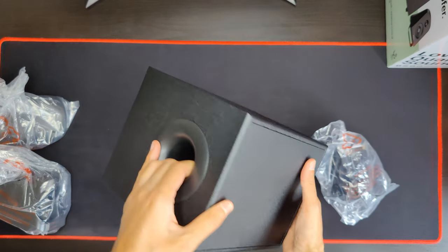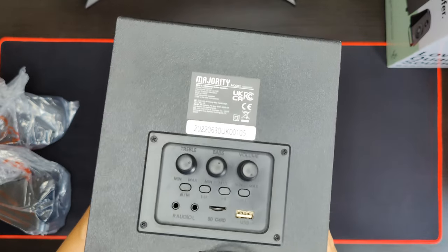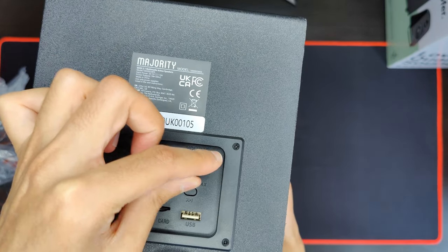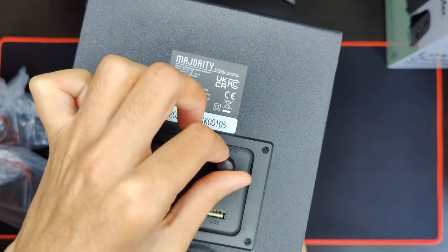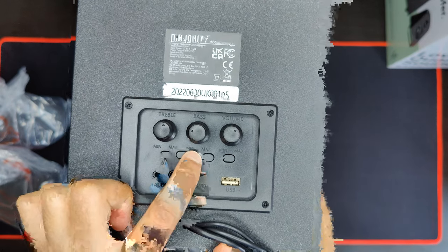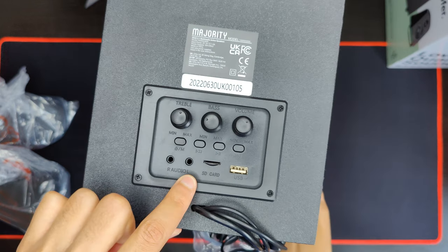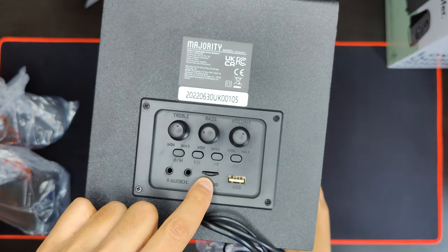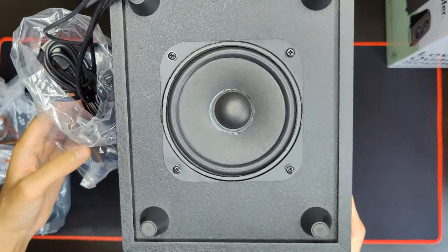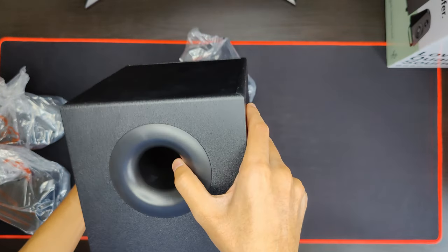Here's the subwoofer, and it's actually a decent size. If I turn it around, you can see all of the controls. You have your treble, bass, and volume — it actually feels really good quality, which is nice to see. These are smooth, and this one has little defined steps. Here's your on button, previous track, forward track, play and pause. These buttons do feel good. Here's your input for the side speakers, so you have your right and left. SD card playback, and your USB power. Here is the down-firing subwoofer, which should add a bit more intensity to the bass.